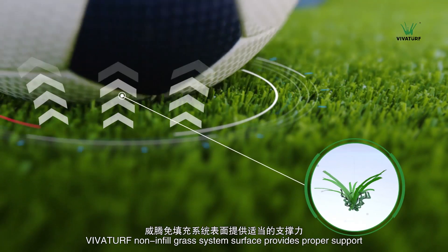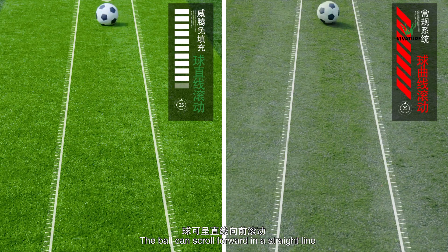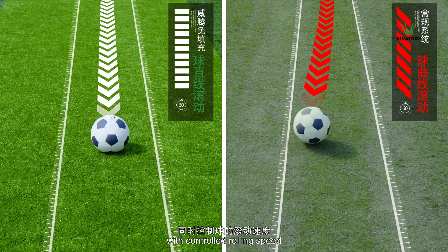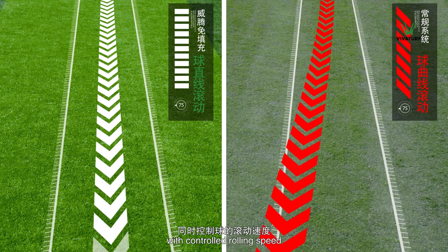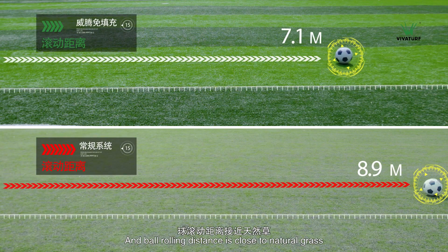VivaTurf non-infill grass system surface provides proper support. The ball can scroll forward in a straight line with controlled rolling speed, and the ball rolling distance is close to natural grass.